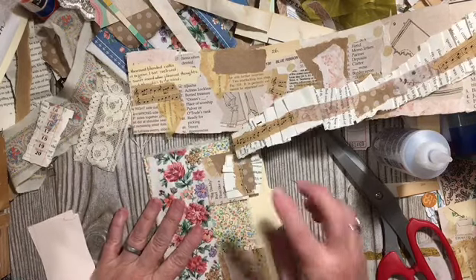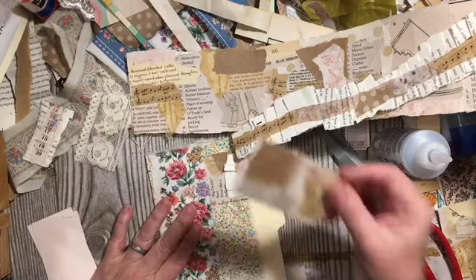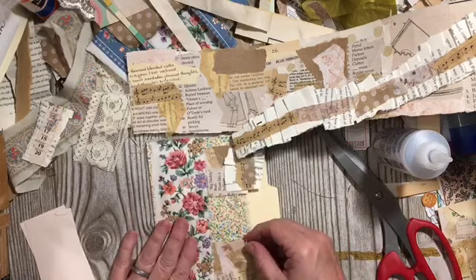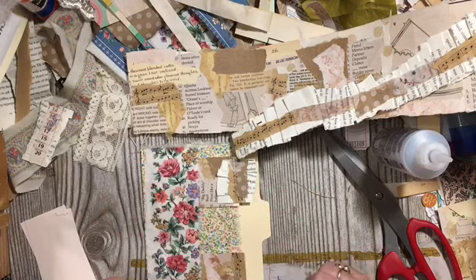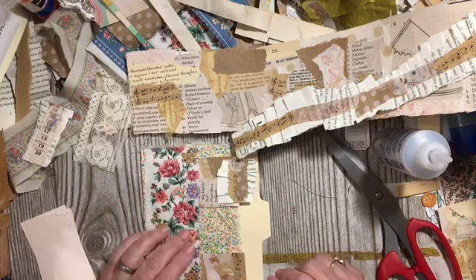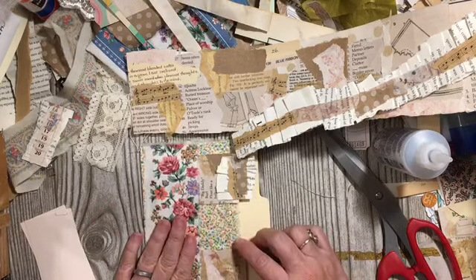We've made cards as one way of using one of the rolls, we've added a tab as another way of using one of your ruffle rolls, and I want to do a third way.